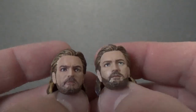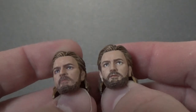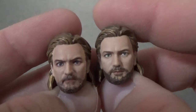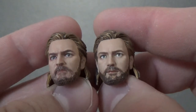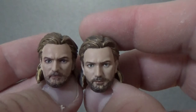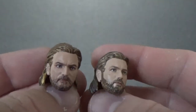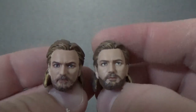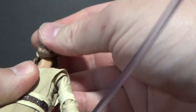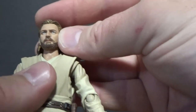We'll see when the Revenge of the Sith Obi-Wan comes out whether they choose to continue on with that sort of gold wash to the hair. Not a terrible looking face sculpt — it's almost there. I think the Episode One Obi-Wan is probably a little bit better in terms of accuracy and how it looks, but it still makes a nice looking action figure.